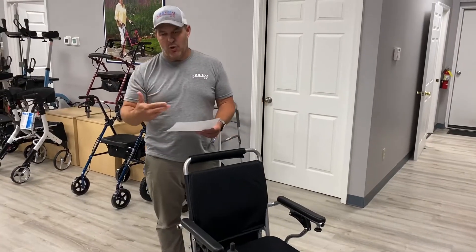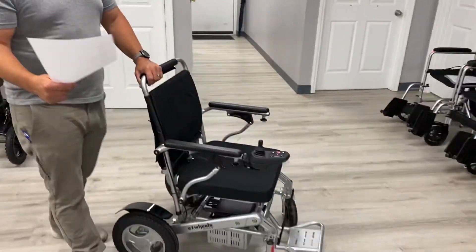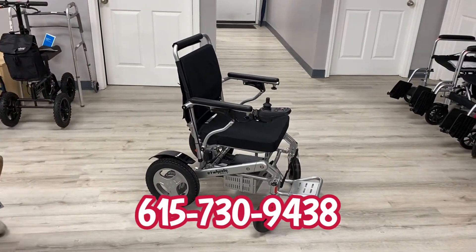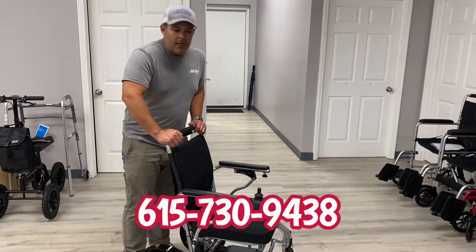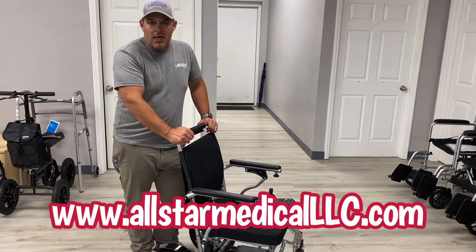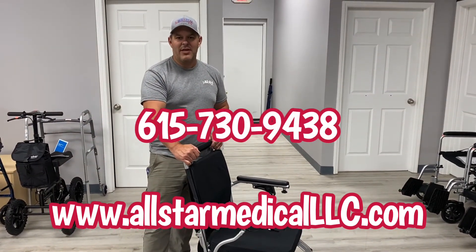You have eight-inch solid tires in the front and twelve-and-a-half-inch solid tires in the back — no worrying about pumping anything up, they're flat-free and easy to deal with. This is made by E-Wheels. We can ship anywhere in the continental United States. Visit us at allstarmedicallc.com or call us at 615-730-9438. We appreciate you watching — have a great day!